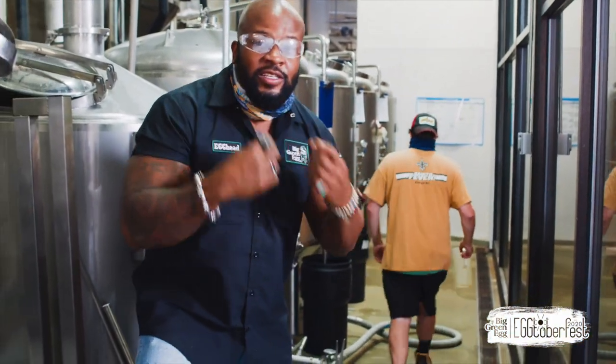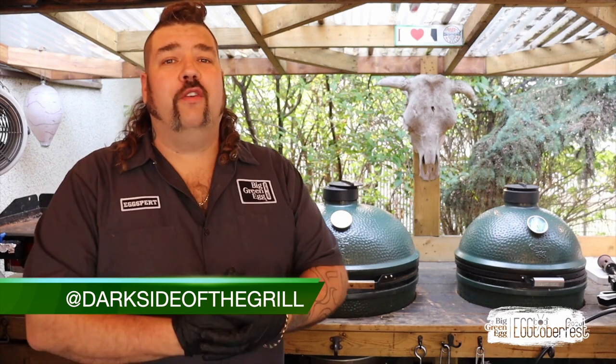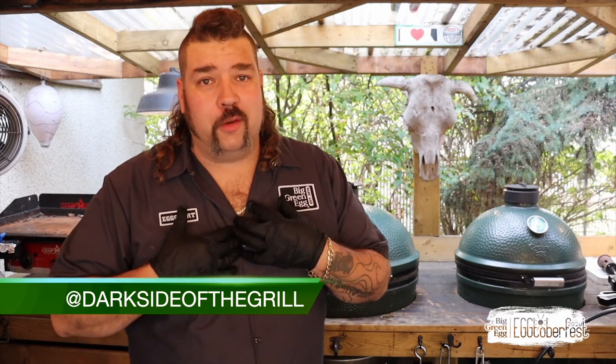Me and Nick are making magic happen right now. I'm gonna shoot it up north to Alberta, Canada — to Dark Side of the Grill. Mel, take it away, my friend. What's going on everybody, my name is Mel, Dark Side of the Grill. Thanks for tuning into my little segment on Oktoberfest 2020 — I hope you stay tuned for the whole weekend, it's going to be amazing.